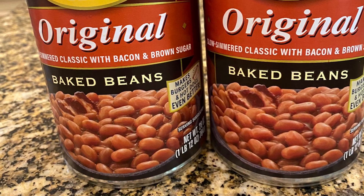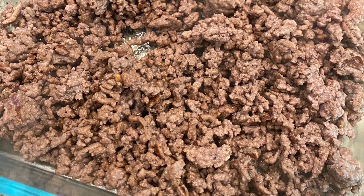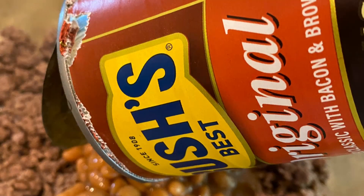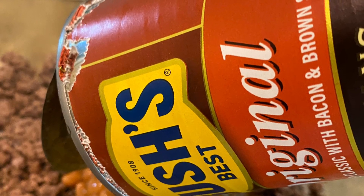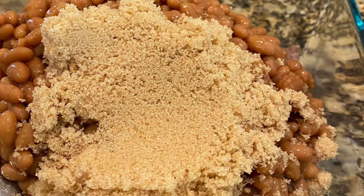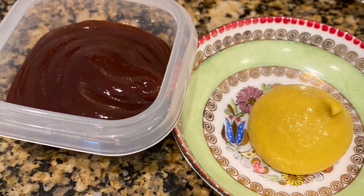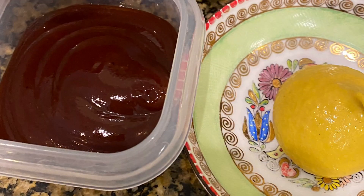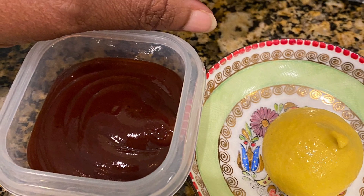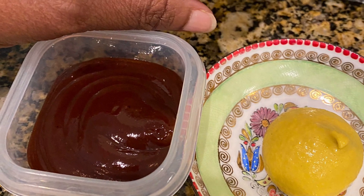I'm going to sauté the ground beef — there's not a lot of fat on it — and pour it all into a Pyrex dish. I'm adding the two cans of Bush's baked beans, a half cup of brown sugar, and some condiments: four tablespoons of barbecue sauce, two teaspoons of mustard, and three tablespoons of ketchup.